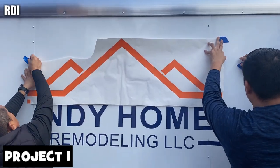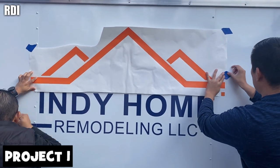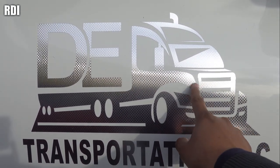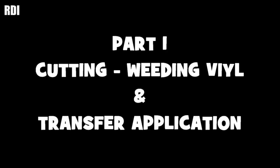Hey, what's up guys, welcome back to another RDI episode. This is going to be a long video since we have two different projects to work on. This is one of them, as you guys can see here — we use a specialty vinyl and I'm going to give you all the details, so make sure you watch the whole video.